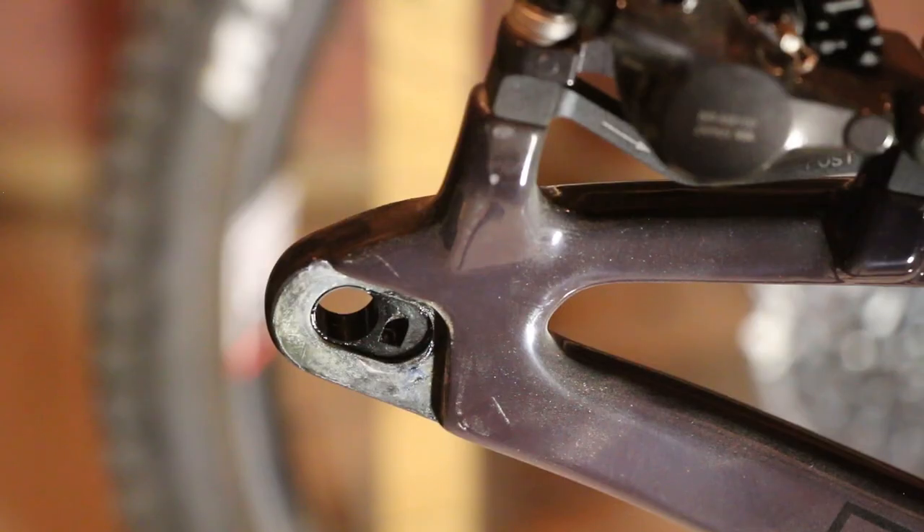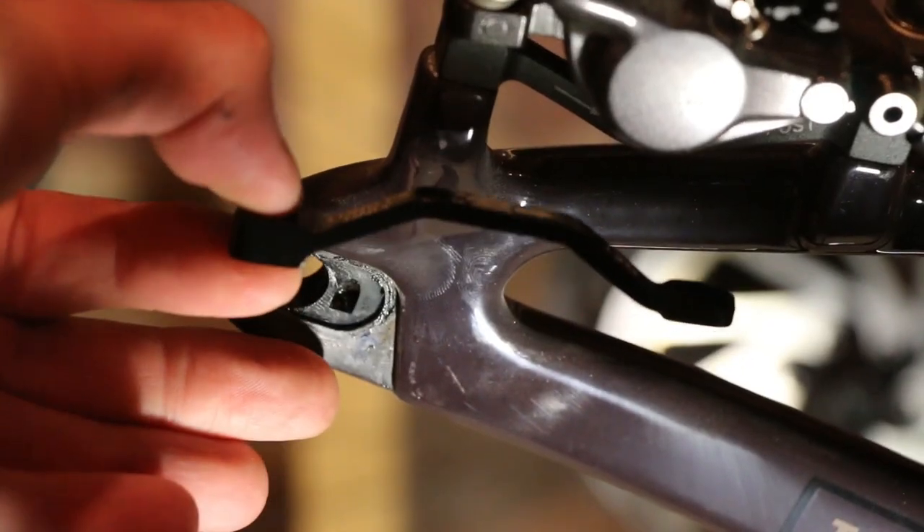Now that the disc side axle has been flipped around, we're going to change the brake adapter. That chart is available on the Santa Cruz website, and the brake adapter changes by rotor size. I need to put on the type 1 adapter because I'm using a 180mm rotor in the long position — I'll throw a link to that down below. There are a few different configurations depending on the rotor size you're going to be using.